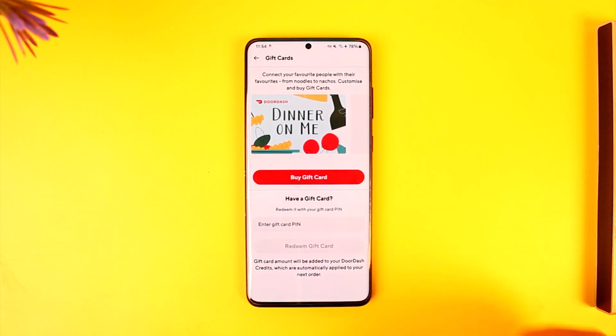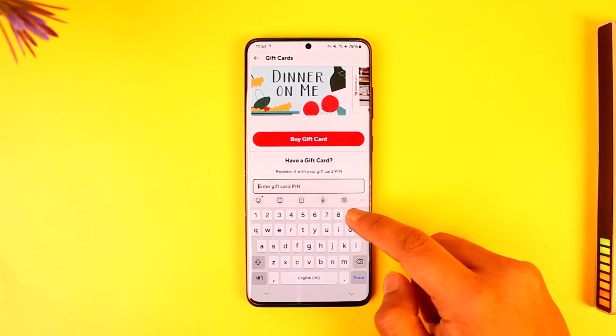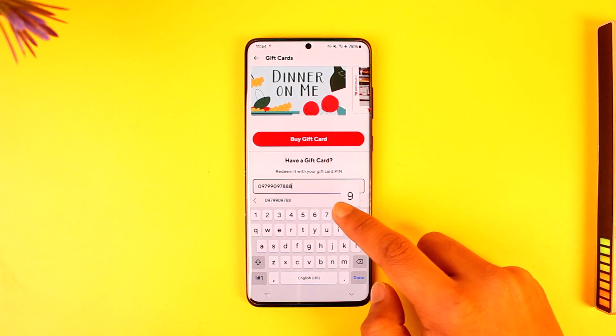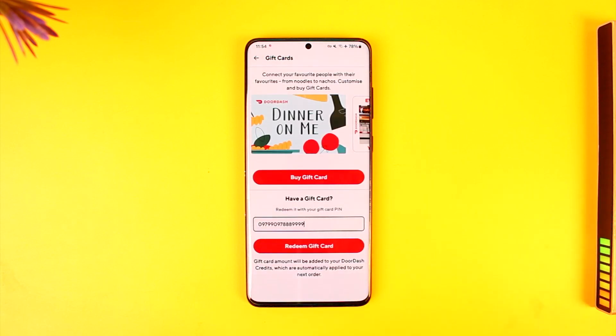Now here it will ask you to buy a gift card — just ignore that. Instead, you'll see a 'Have a Gift Card' option. Enter your gift card PIN there, and once you've entered it, simply tap the 'Redeem Gift Card' option.